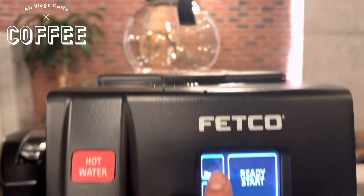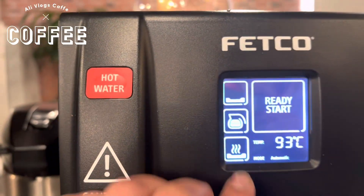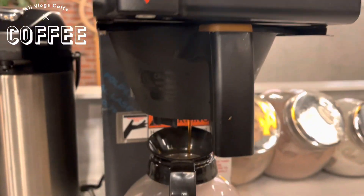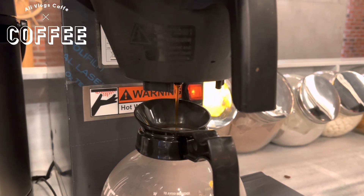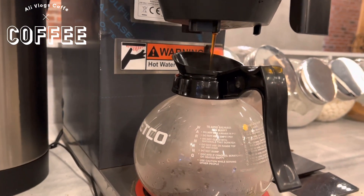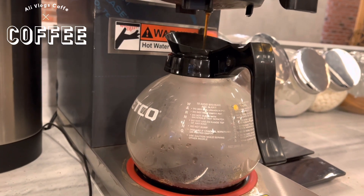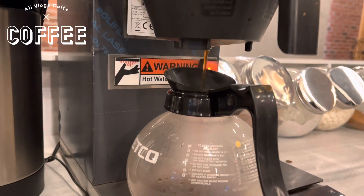And the top heater from this one — up. This heater is for the bottom. You can now see the water moving down. Now we need to wait until all this water fills this kettle.